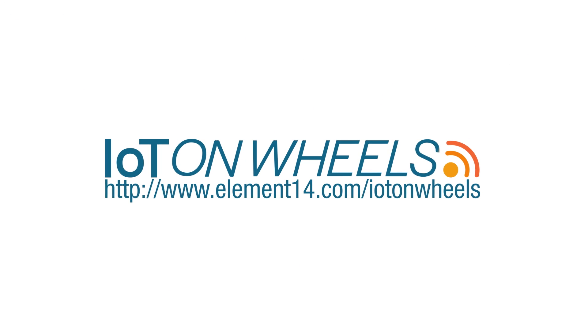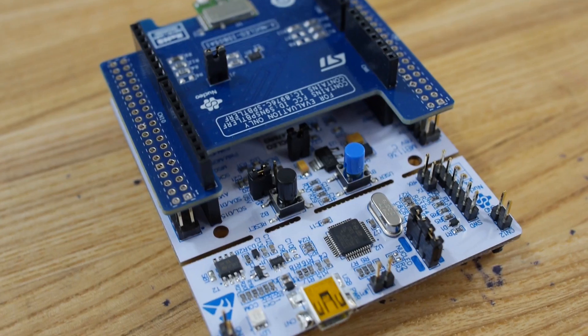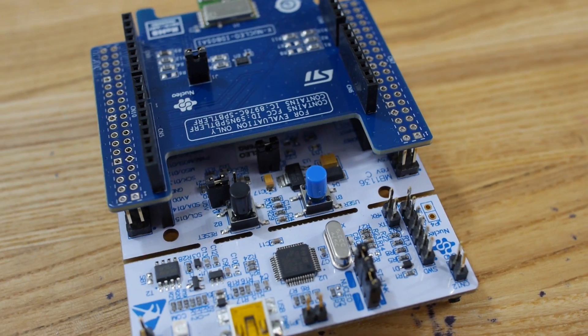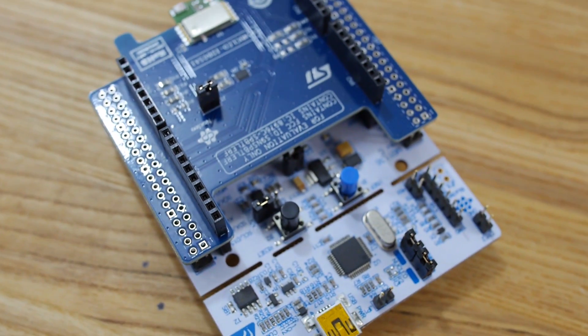Hello and welcome back to the Ben Heck Show. In the next few episodes we're going to be working on the IoT on Wheels design challenge for Element 14. We have a fella coming in to help us out, Bob Badley, a really great local electrical engineer. Basically we're going to take the XNucleo M4 board and the Bluetooth expansion board and put them together — these are the devices featured in the design challenge. We're making a device that fits onto your bicycle and communicates with your smartphone over Bluetooth Low Energy, passing information back and forth.